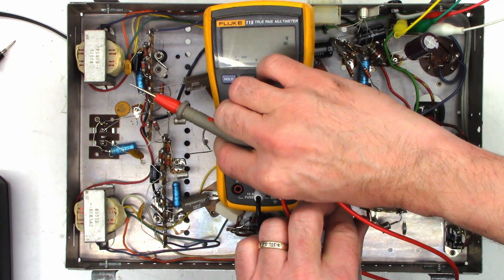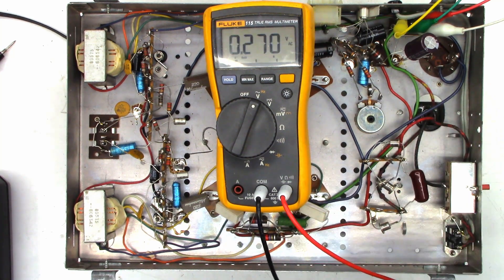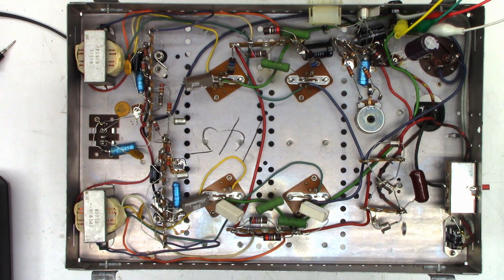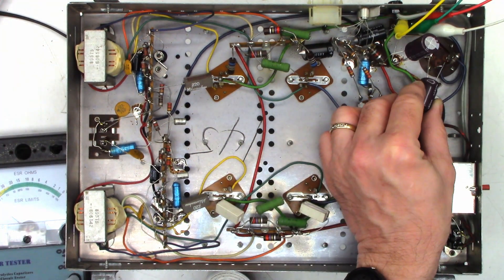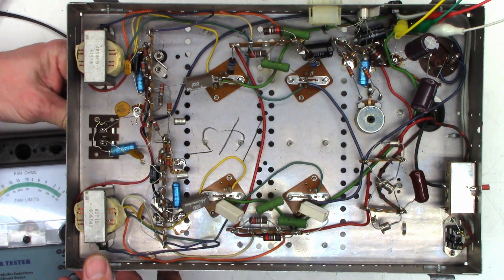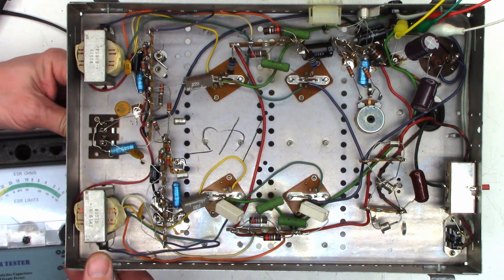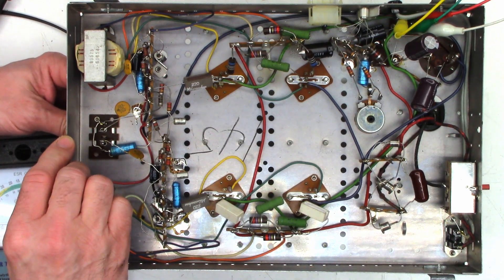Now we have 39 volts DC and 0.19 volts of ripple — still got a hum, not as bad. Let's tack in another 1000uF at 50V and see what happens. Oh, listen to that — no hum! Let's get some audio into this thing. It's working, playing audio — it sounds pretty darn good for a 50-plus-year-old unit.